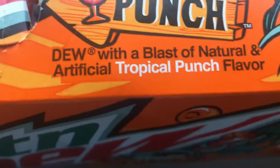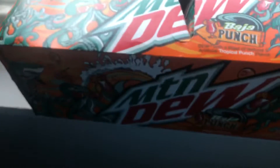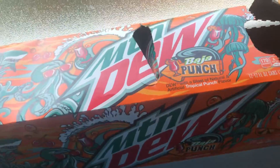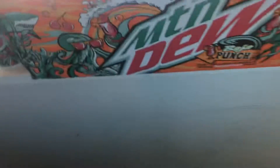Made with Baja natural and artificial tropical punch. Well, that's pretty good, it's all right. Oh, refreshing — A plus, good job.